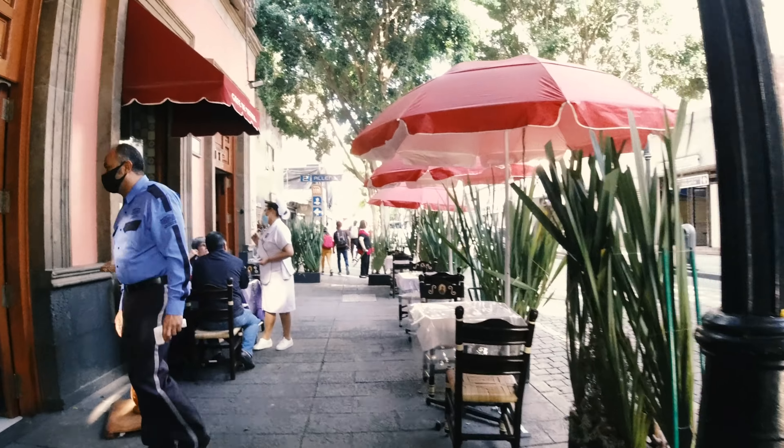This shot looked so cool because you could see his face in the mirror. Unfortunately, you can't really make out his face in the photo, but that was to be expected.